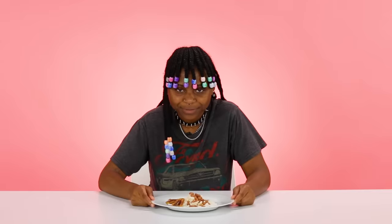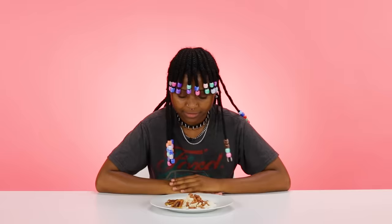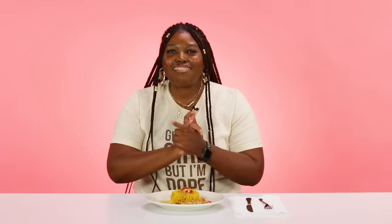What? I won? I definitely don't disagree. I think we need a rerun — I think we need a recount, because me losing is unacceptable. I want to thank my mom because she's the one who introduced me to shepherd's pie.